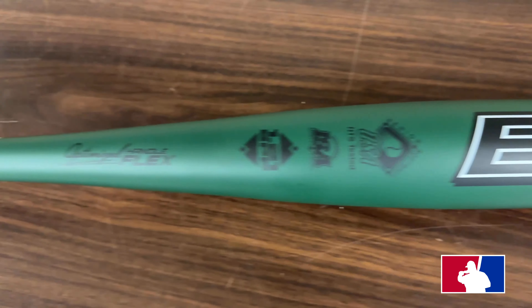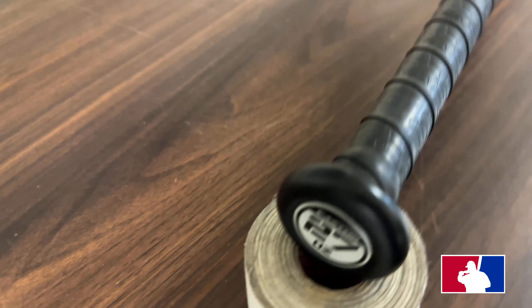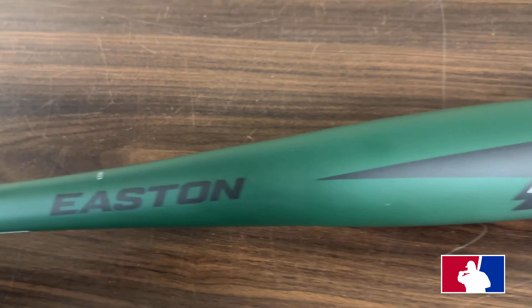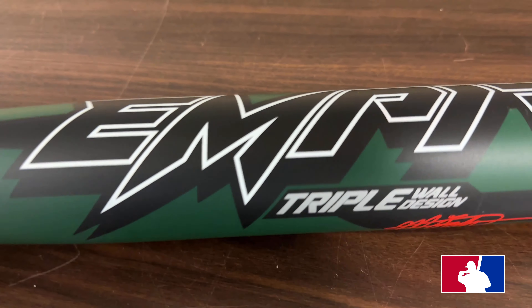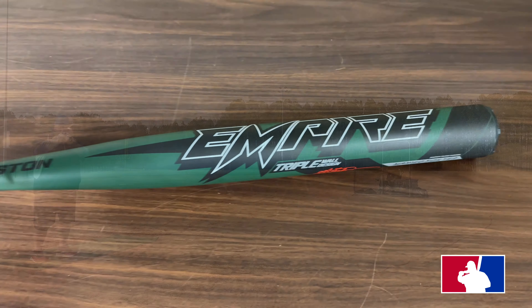The Easton Empire Mario Foster Signature Bat is a one-piece bat that you can order in sizes of 25, 26, and 27 ounces. It features a 13-inch barrel and this is a mother load. Mother load basically means in Easton terms that it's a full one-ounce end load. And this is their triple wall design, or triple wall technology.